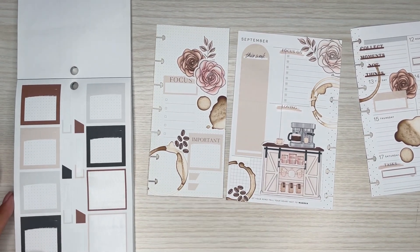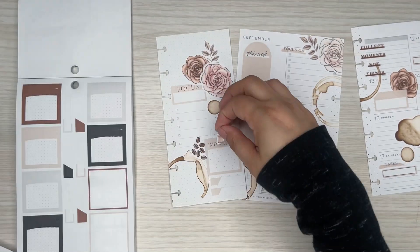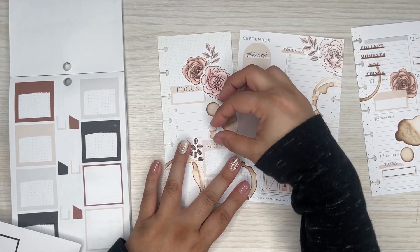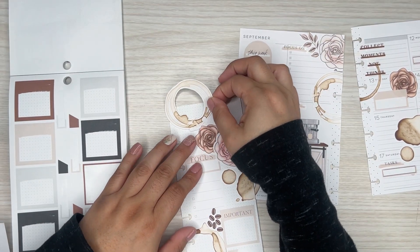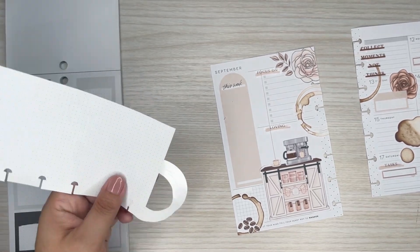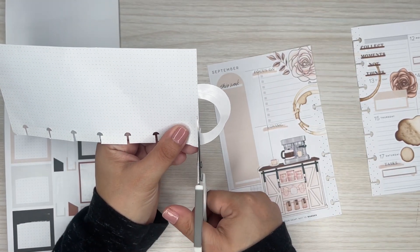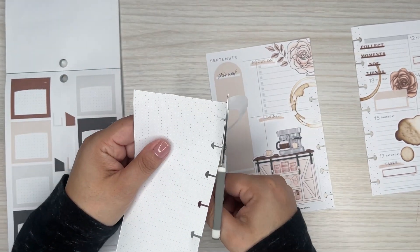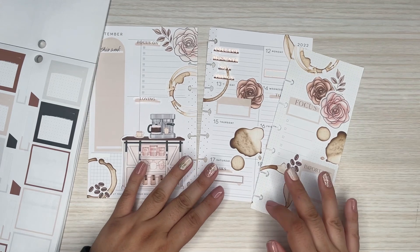This gives like two extra spots to write in right there. I feel like I just need something over here. I do have like a little tiny coffee — like a little frappuccino — I should stick that there, but it feels kind of random. I could put another coffee stain — I think I'm gonna do the double ring one. You can do that right over here to fill in this spot. So cute. I love it, it's so pretty — looks so good.